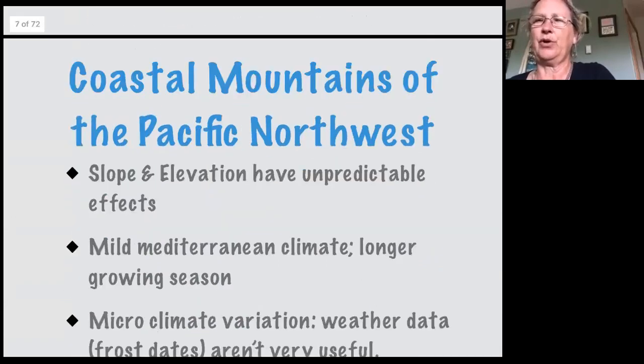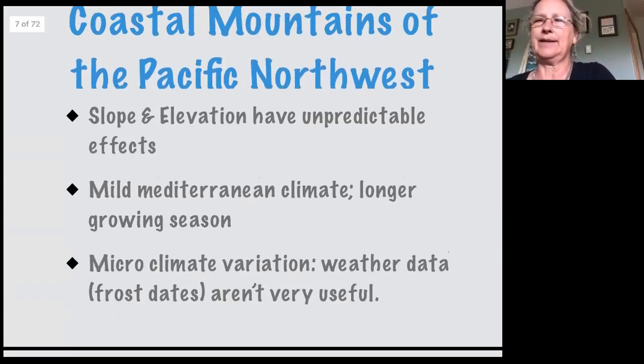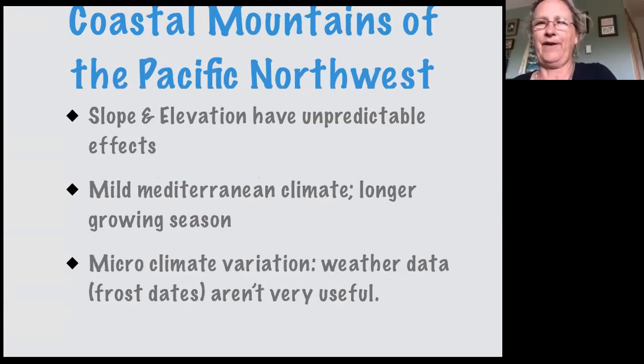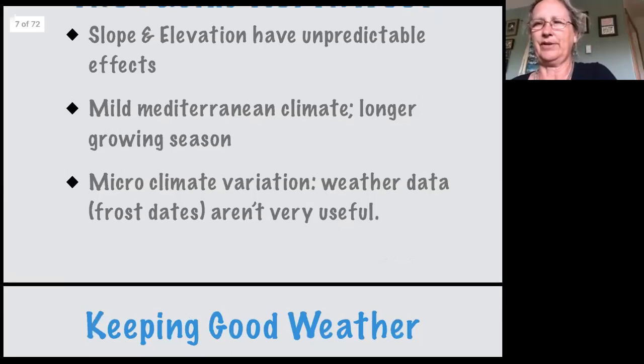We are on the coastal mountains of the Pacific Northwest, so slope and elevation can have unpredictable effects. You may think that higher in the mountains means colder, but cold air drops — so if you don't have anything blocking that cold air, depending on your exposure, you might actually find you have a better climate than people who live in the valley. Paying attention to your own site is really important. We have this mild Mediterranean climate which gives us a longer growing season — the answer to 'why do a winter harvest' is simply because we can.